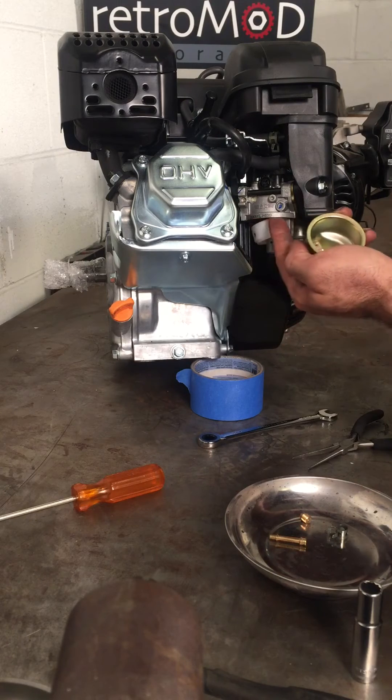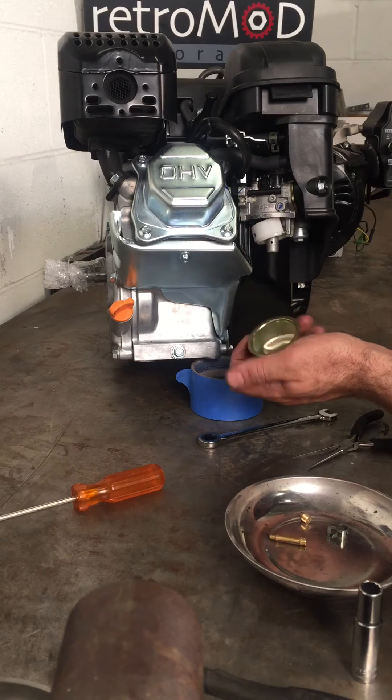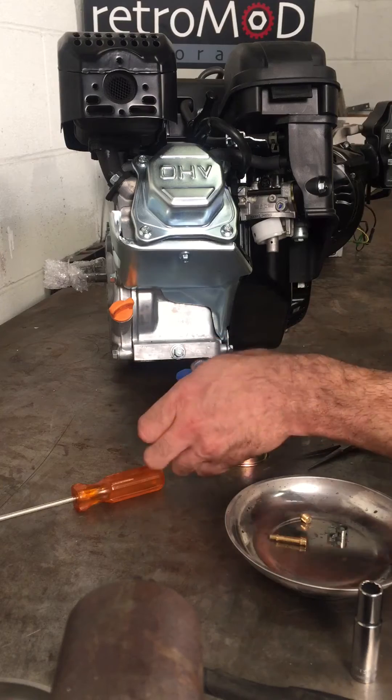There is an o-ring in here. In this case it's stuck onto it so it's not falling out, but you want to be careful with it.